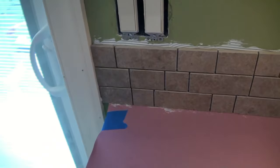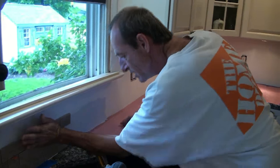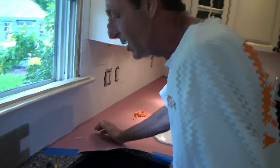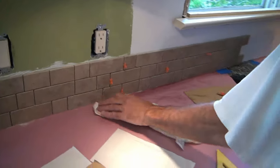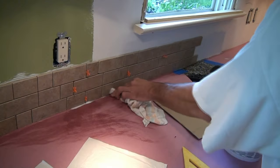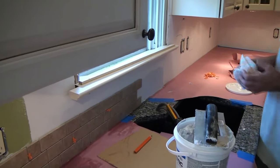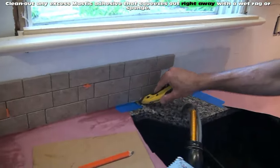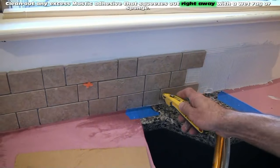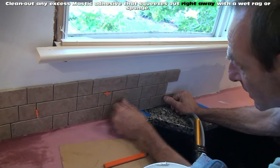So easy so far, right? This is not rocket science — me and Tom would definitely not be qualified to do rocket science. Tom, are you a rocket scientist? He had astrophysics... well, actually he was an aerospace ground equipment repairman in the Air Force, which has nothing to do with ceramic tile. Over here I did get a little bit of mastic in between a joint — I can clean it out now or later, doesn't matter. But if you leave it a day, you'll have to work it out with a nail.